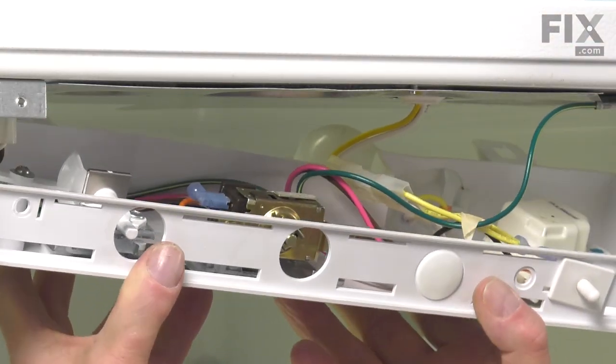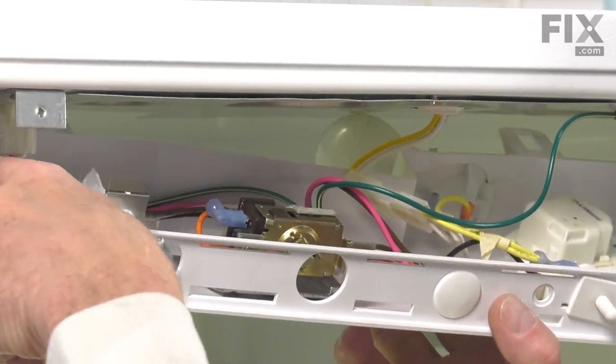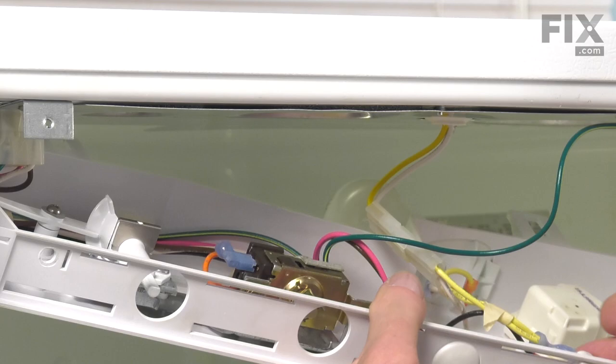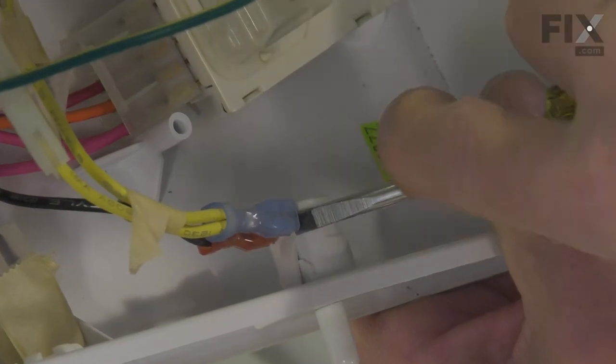We'll carefully lower that housing down, taking care that we don't damage the mechanical mechanism on the left side. We just need to be able to access this switch. Next, we'll remove the two wires from that switch — just take a flat blade screwdriver and pry those terminals; they're loose enough to pull off.